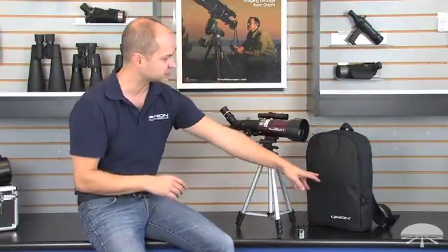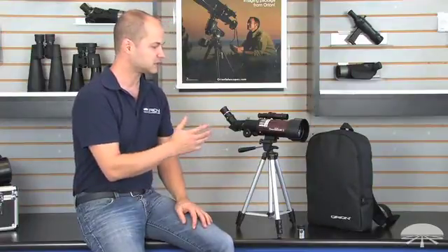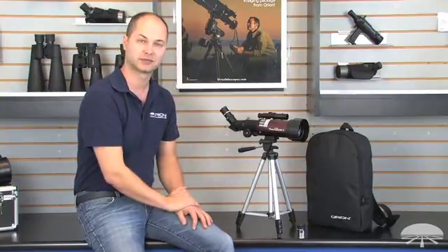And it all fits into this handy backpack — the telescope and the tripod as well — so you can easily move around and travel with it. It's good for spotting during the day, and also it can be used for some basic astronomy, looking at the moon and planets. The Orion 70mm GoScope 2 Travel Telescope.